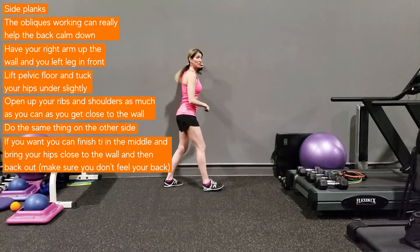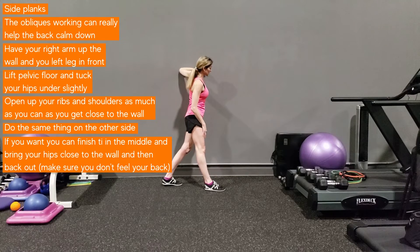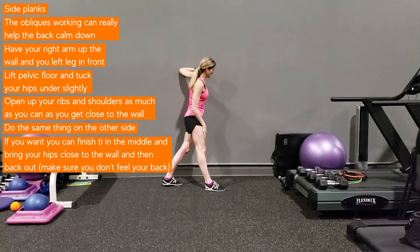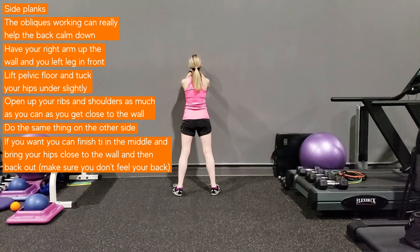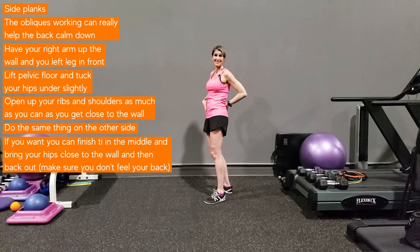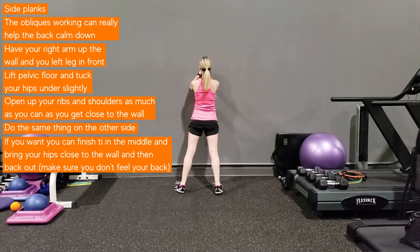Let's try the other side: left elbow on the wall, right leg in front. Don't sneak your bum behind you — lift your pelvic floor and get everything as aligned as possible. Open up the ribs, get close to the wall, push into the wall and come back. This can be very powerful if you're starting to have trouble. You can also finish in the middle: push your hips away from the wall, then bring them back, lowering only to where your abs and hips still support you without your back feeling sore. If it feels like too much, don't go any further. That's your side plank combo.